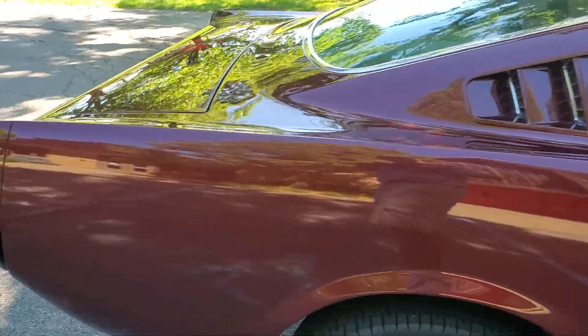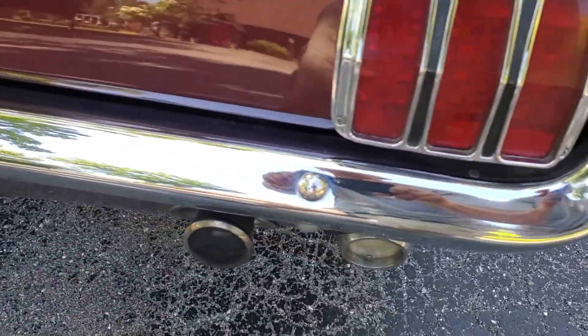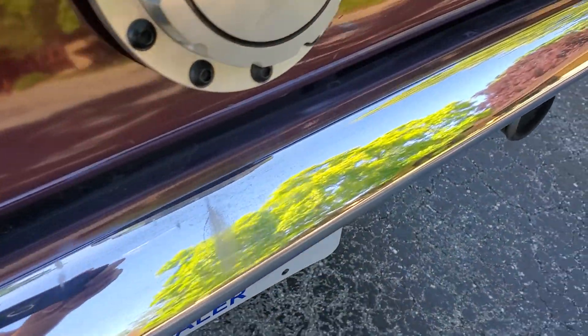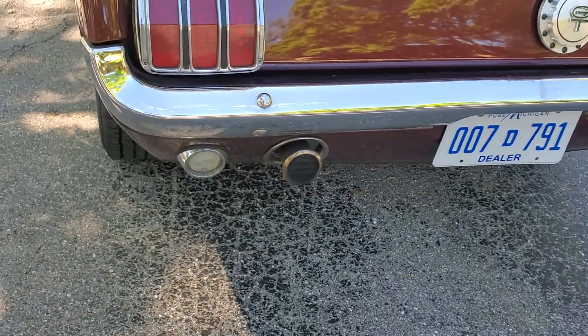Those fastback louvers look great. Rear bumper — little bit of fading here you can see. Looks like a car cover over the years probably scratched that off.